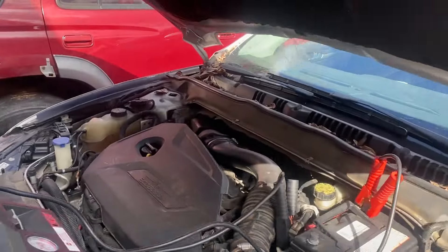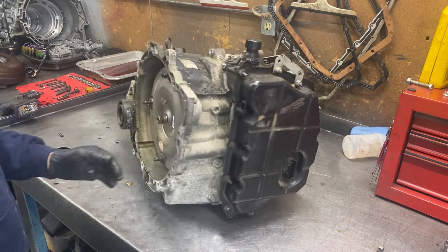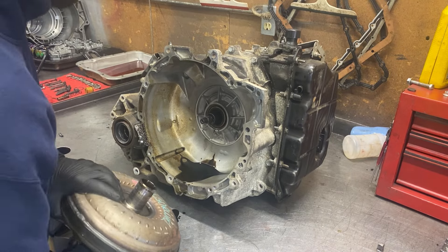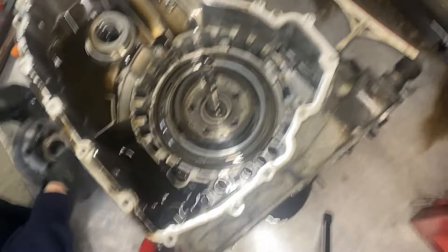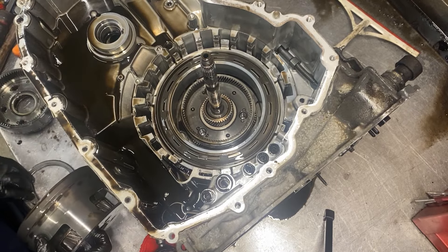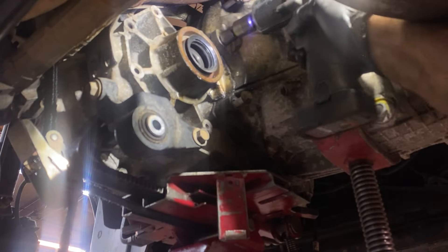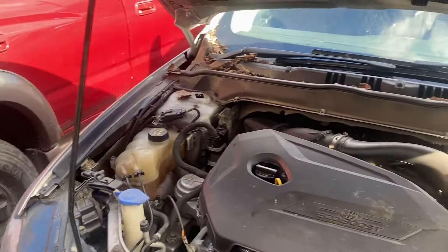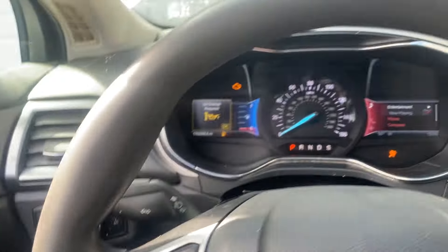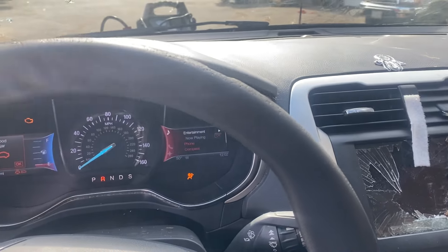This vehicle has a 1.6 liter 4-cylinder motor paired up to a 6-speed 6F35 transmission. The 6F35 is very problematic in these Fords and they go bad all the time. I've never rebuilt one of these transmissions, but I have rebuilt its ugly cousin that goes into Chevy — the 6T45 — and it's essentially the same thing. Comment below if you have a Ford that has this problem, and if you have any questions you can email me at justcallme81@gmail.com.